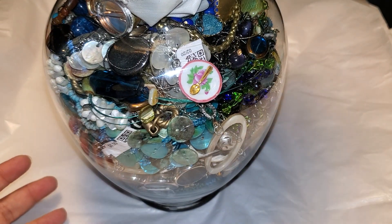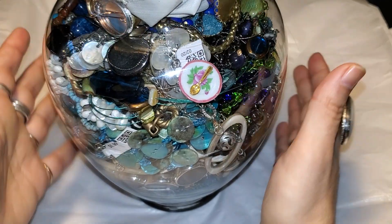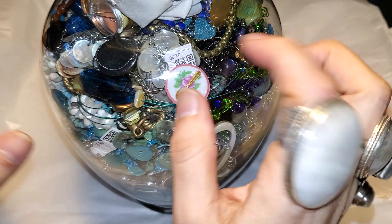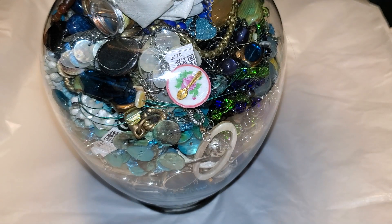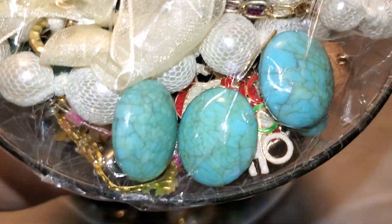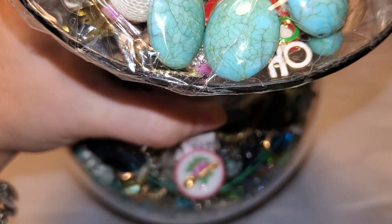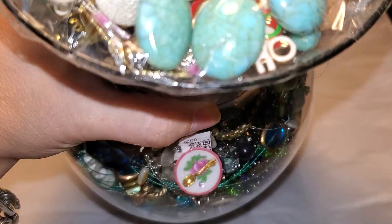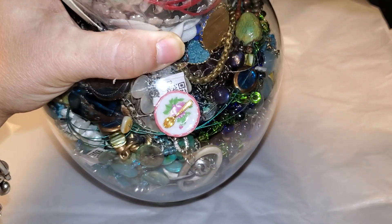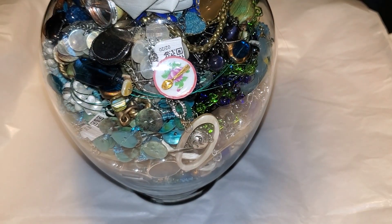Hello my beauties, I have a new video for you guys today and I hope that you guys are excited and intrigued by the mystery of the jars. I'm gonna go ahead and open this jar — it's big and we paid $29.99 for it. Carlos is gonna help us open it because I don't have the thing.